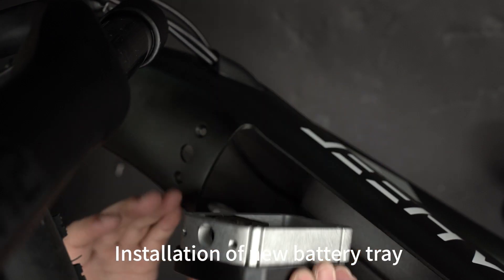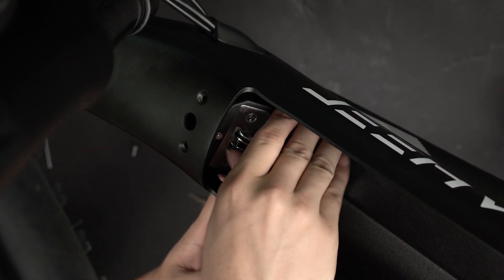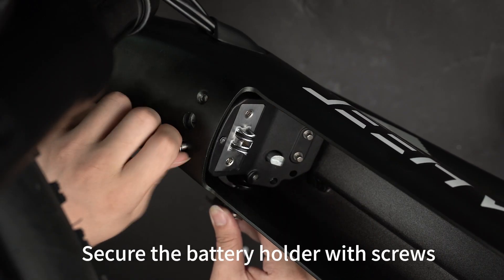Installation of new battery upper and lower bases. Installation of new battery tray. Secure the battery holder with screws.